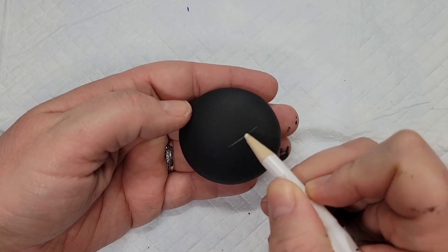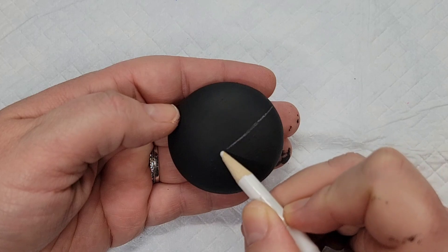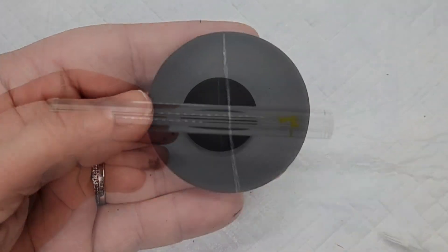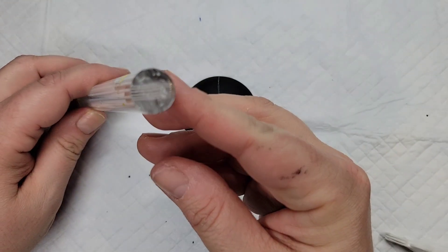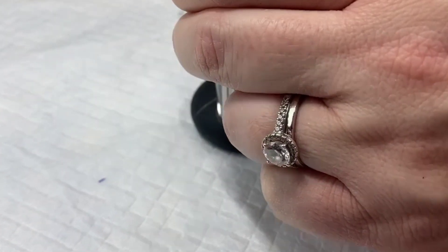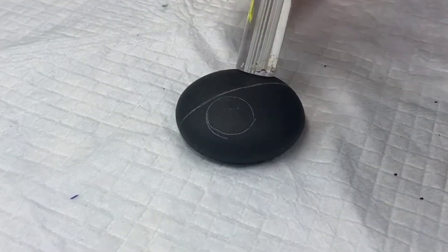Today we're going to use these homemade stones that are already base coated black and some new Sakura Jelly Roll pens to make some adorable little yin-yang rocks. Haven't made any of these in a while, so let's bring back that old design and test out a new type of pen.